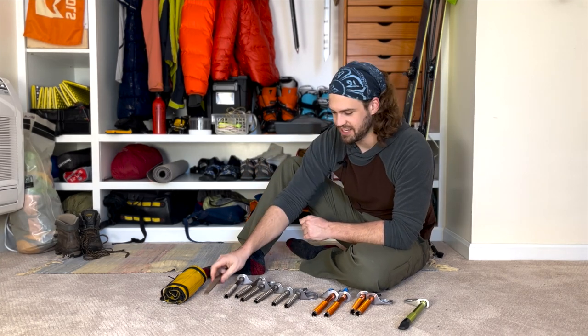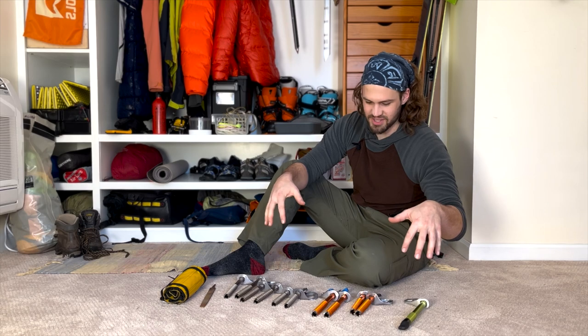First you're gonna want to prepare what you need, which is a file. I found this one on the floor somewhere so it was free, and about $600 worth of ice screws.